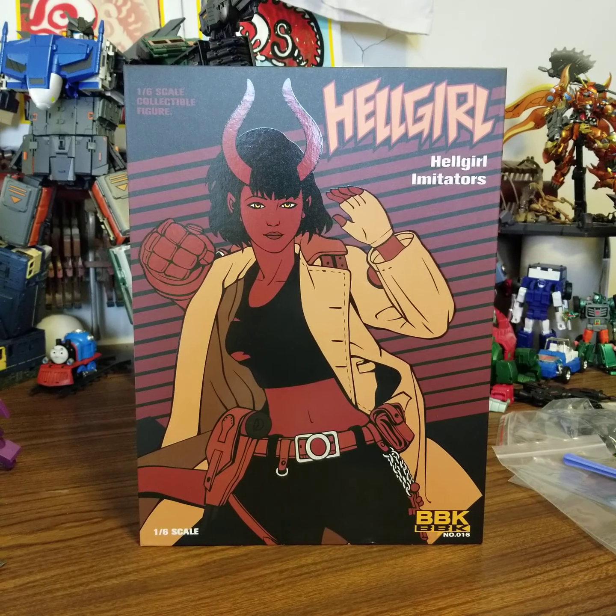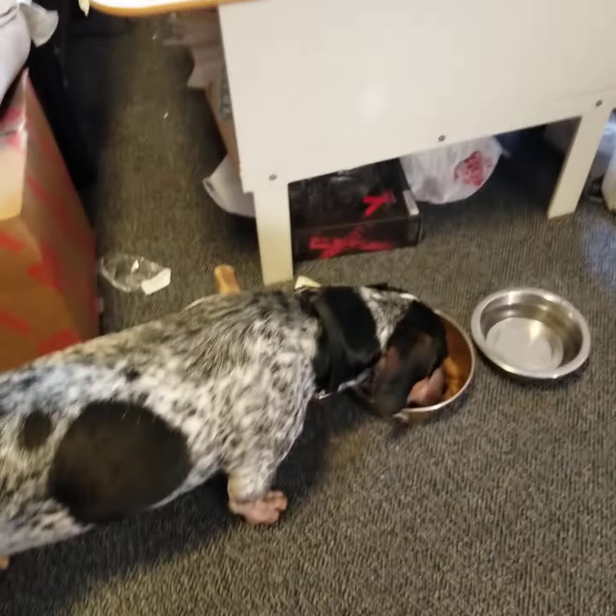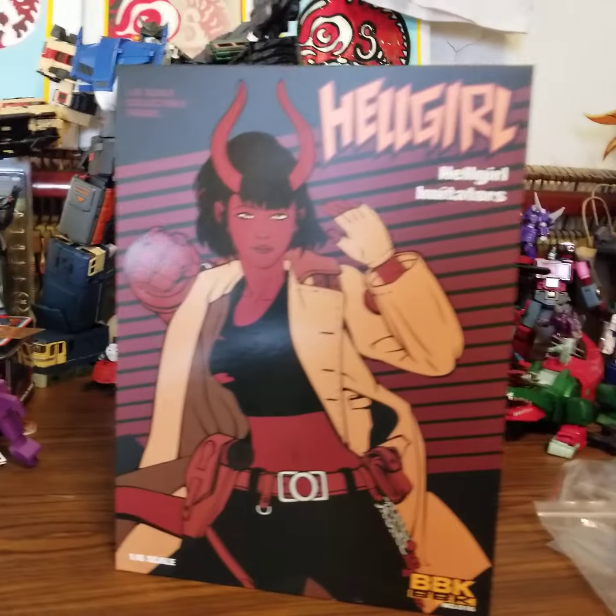Okay, hi, this is Leftleg. There's a guy, there's a dragon. Hey dragon, he's hungry.